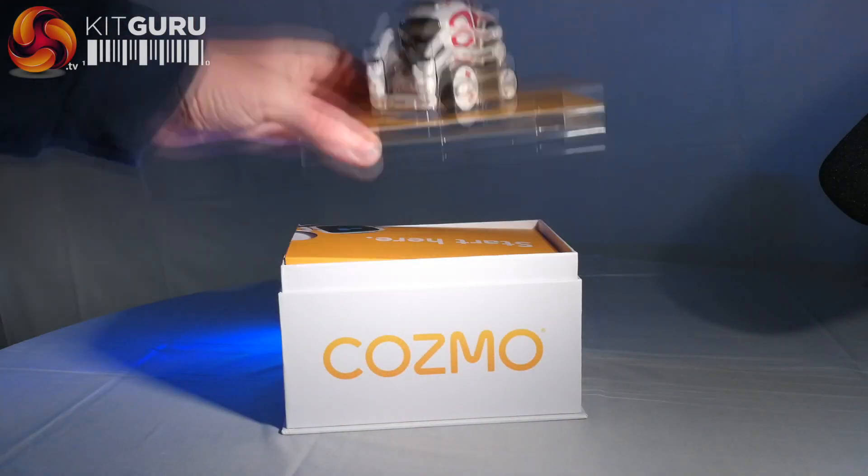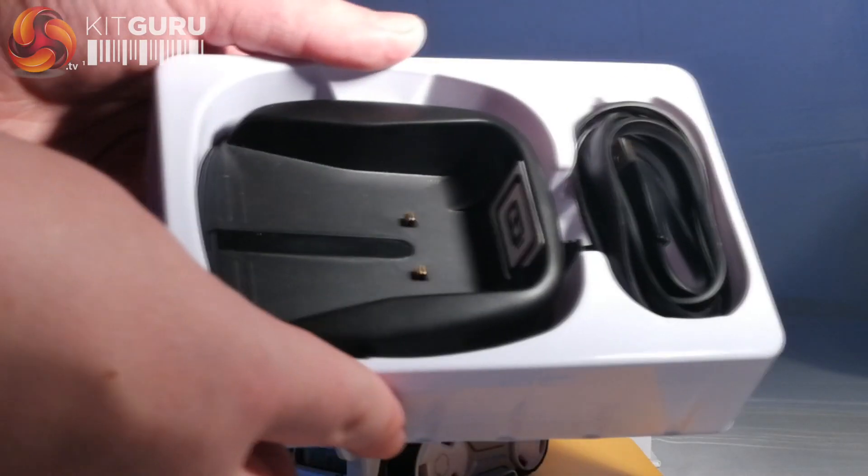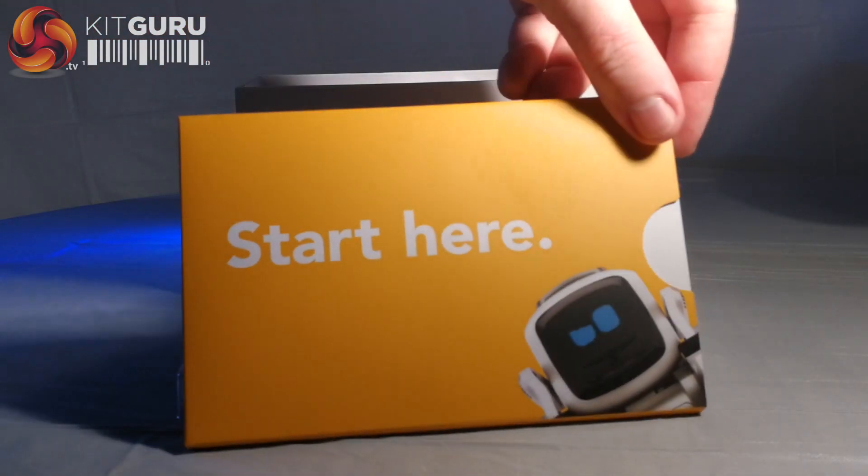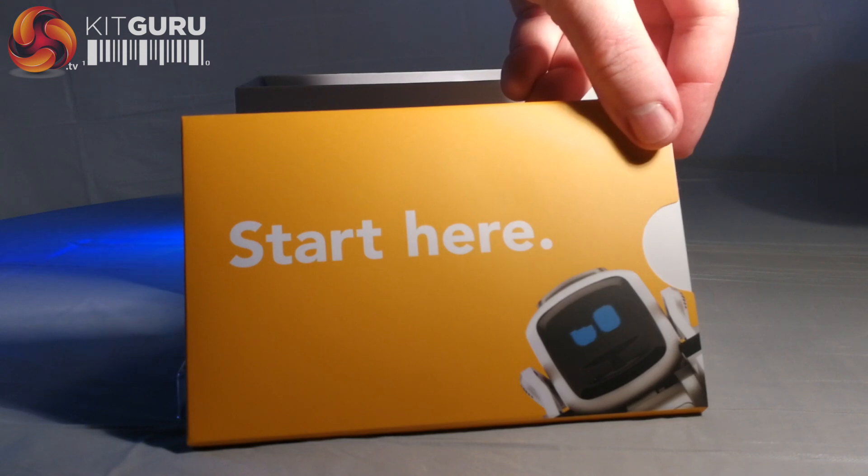Out of the box you have a Cosmo robot unit, a USB charging cradle and three interactive cubes. The quick start guide included gives a few hands-on pointers on getting started.